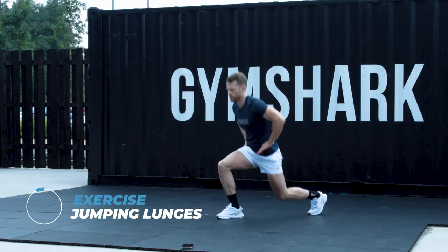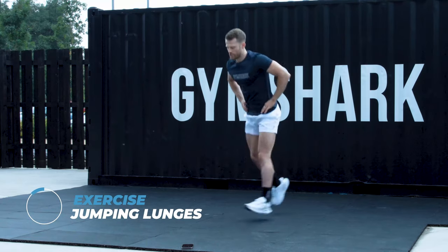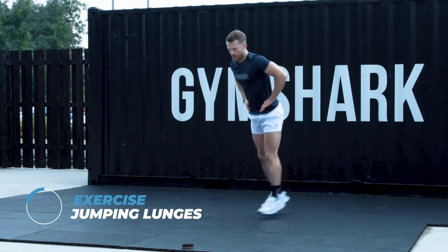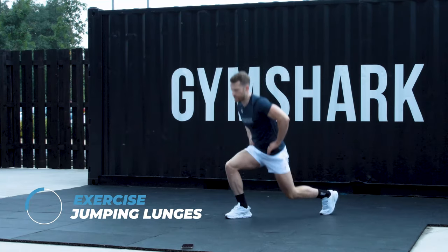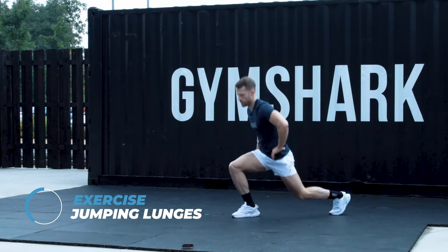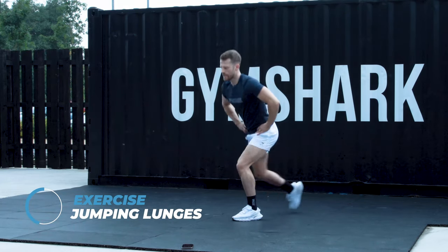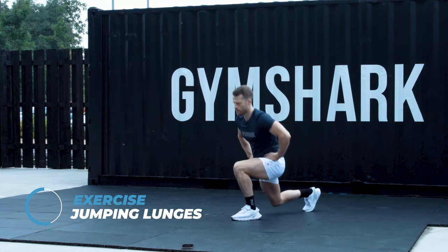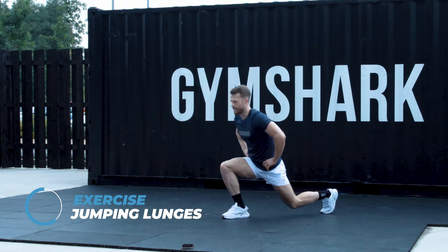Nice and high. Stay on the toes. If you started with the jumps and you're starting to get out of breath, you can always go to the static one. 30 to go. 20 seconds — you want to join me in the static, that's fine. 15 seconds.